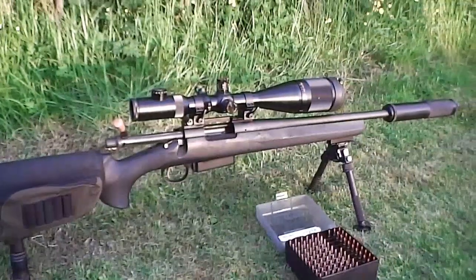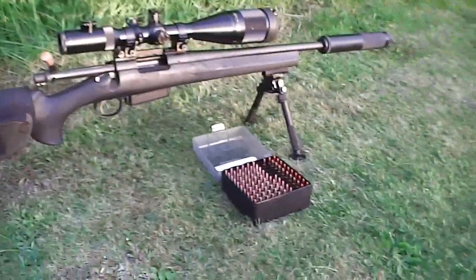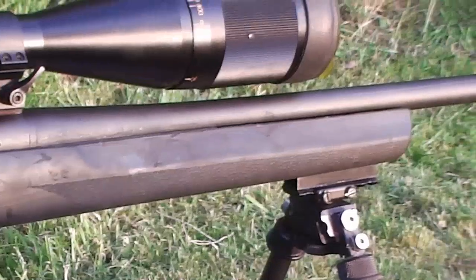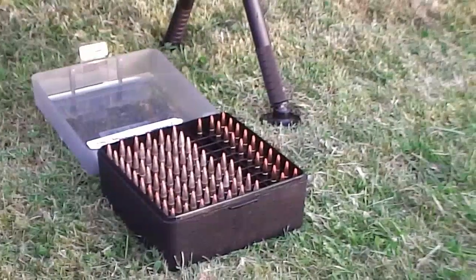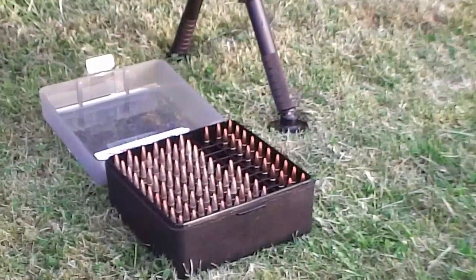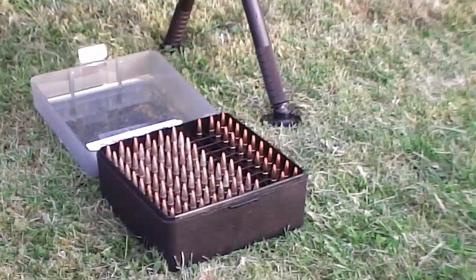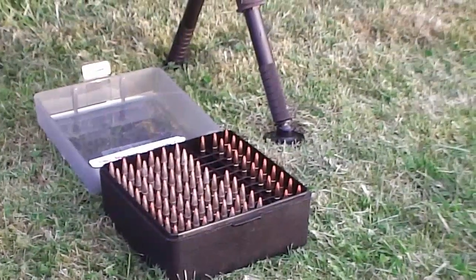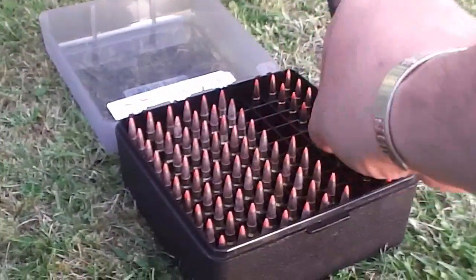I can load this for 30-odd pence, so it's slightly more expensive than the HMR but very capable. I use the 25 grain VMAX — you will need a 1-in-9 twist; some guns aren't, so you will need a 1-in-9. With 18 grains of powder you can get them going 3,750 fps easily. That puts you up near full 1.7 Rem performance, which is essentially .223-type performance. Ballistically very useful for a very low amount of powder, very low fouling, very low recoil, very low noise. It is a beautiful little case — let's check this little beauty out.